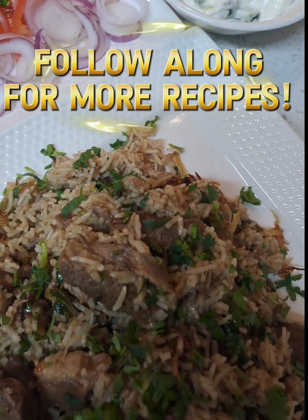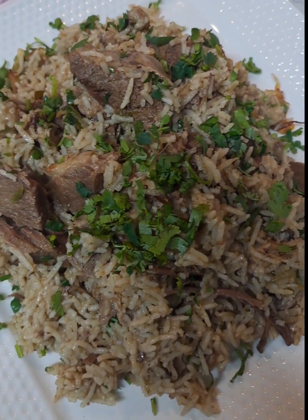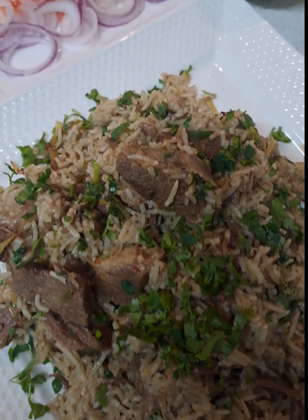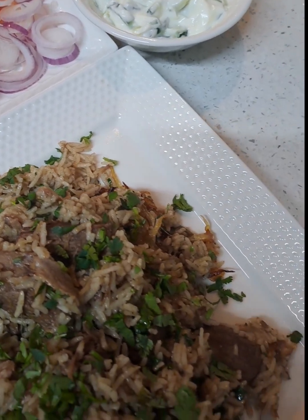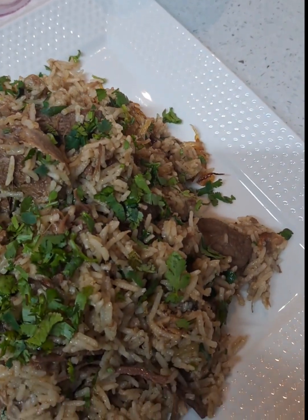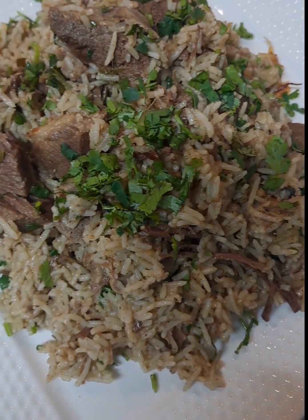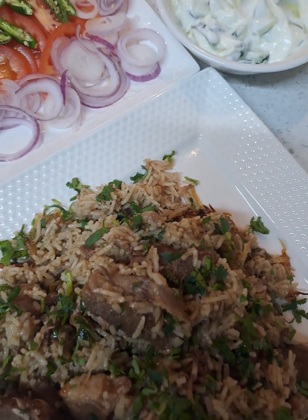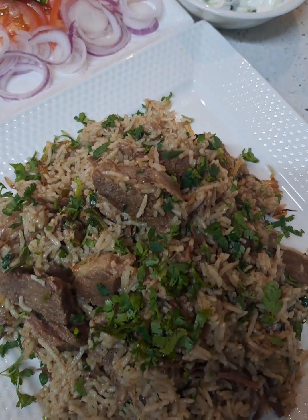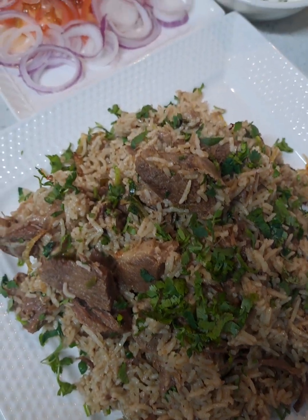By the end of this recipe, my friend, you'll have a comforting, flavorful dish that feels like home. Let's get cooking and turn simple ingredients into something extraordinary. I will have this recipe listed in my blog — go and visit and follow along. Thank you for visiting my channel. Enjoy your day, see you soon.